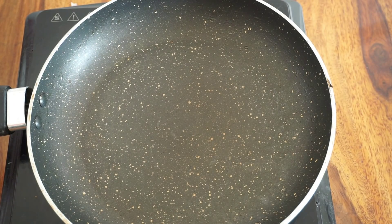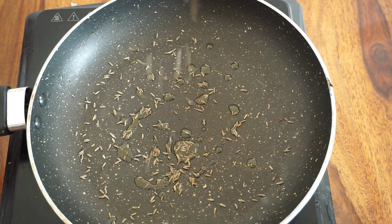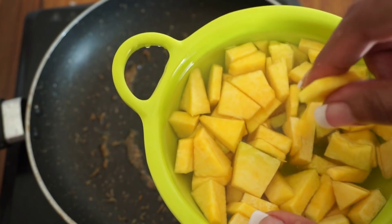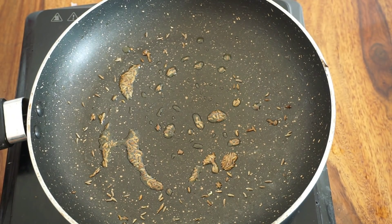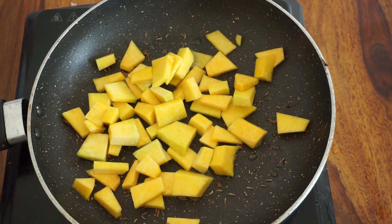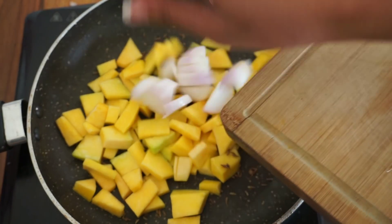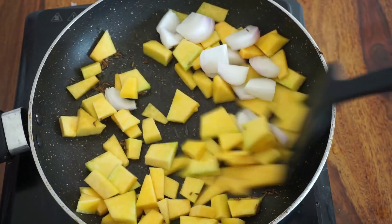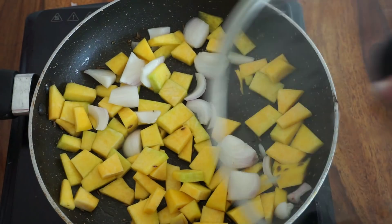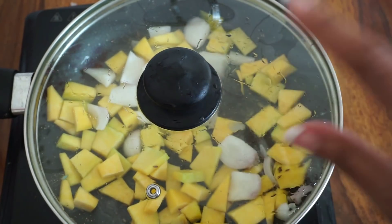Okay guys, so the second recipe is going to be a pumpkin salad. For the pumpkin salad, we need a few drops of olive oil and some cumin seeds. Here I have washed and chopped pumpkin. We are going to add that in, along with one chopped onion. Give them a good mix, cover on a very slow flame, and let it rest for at least 5 minutes to steam and cook.